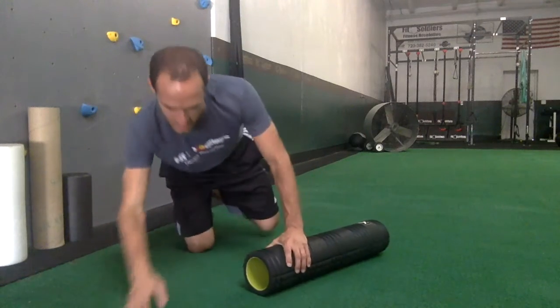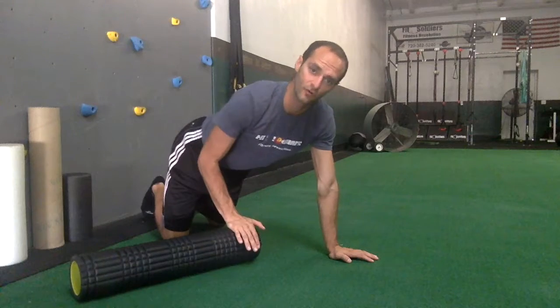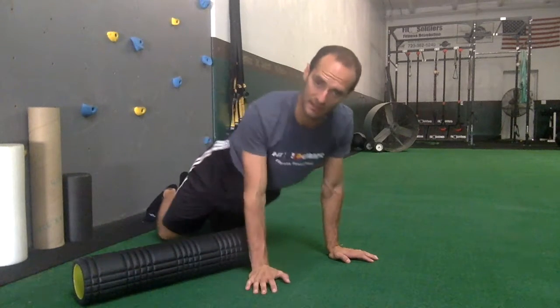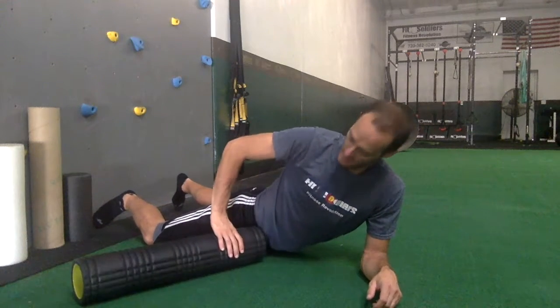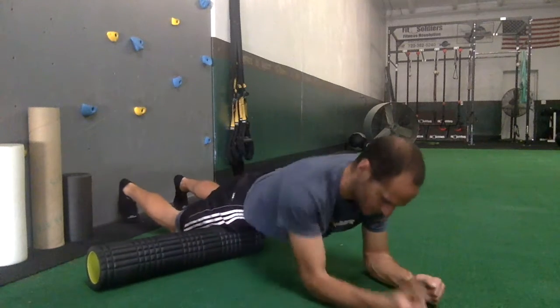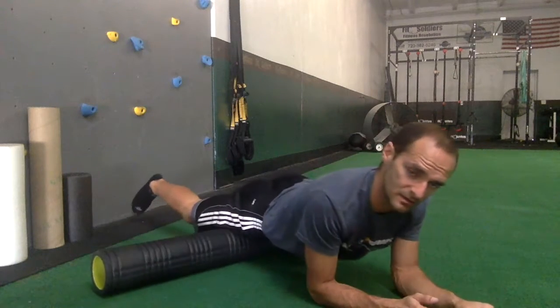We're going to set up as if we're going down into a plank. I like to get on the end of the foam roller — you can roll both legs at the same time, but it's harder to get to those edges and outer parts. So I like to get on the edge, roll it down to my hip, and I'm on my elbows.